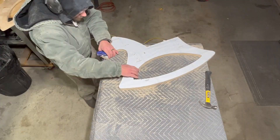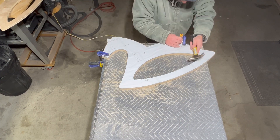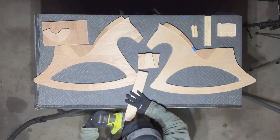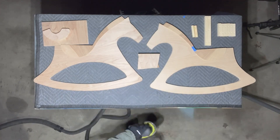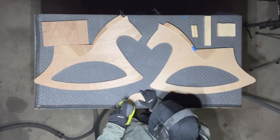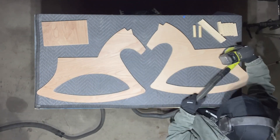Last thing before sanding, I put the original template back on there and marked out the hole locations. Finally it was time for everyone's favorite task — sanding. I did use some dust collection here. I was wearing some gloves because it was like three degrees outside and my shop's not insulated, so it was getting rough.